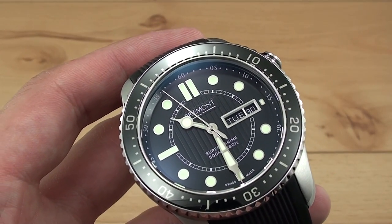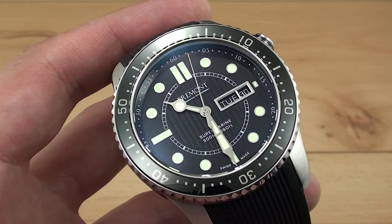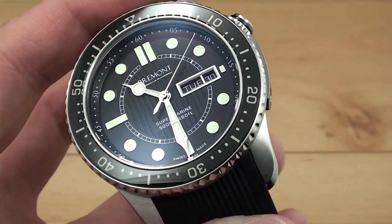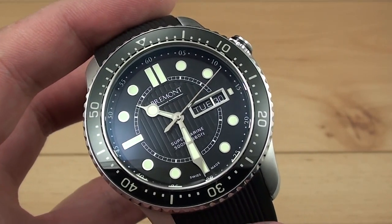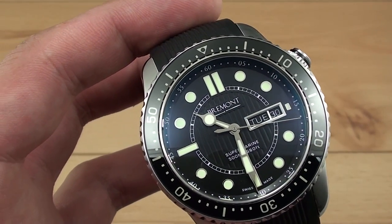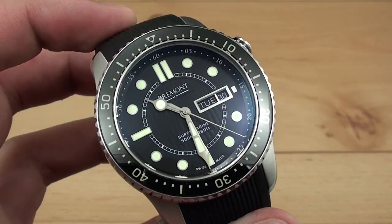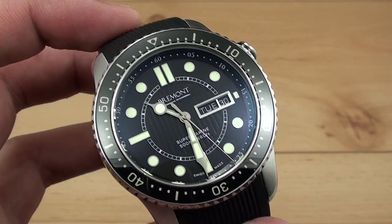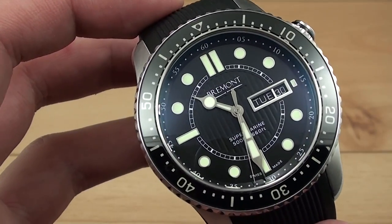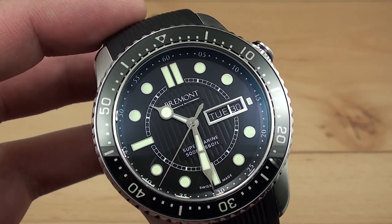The movement is an ETA 2836 Day-Date, which Bremont gets from ETA and modifies with changes to the mainspring and balance spring, some finishing, and a Bremont rotor — designated the BE36AE. Since this watch doesn't have a display back, you can't actually see the changes to the movement. It ran about negative one second on wrist and about plus three in the winder, well within the COSC chronometer range that is featured in all Bremont watches. No arguments at all — it keeps great time and thanks to the awesome case it should be very well protected.